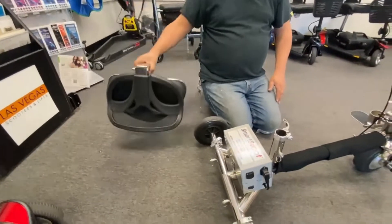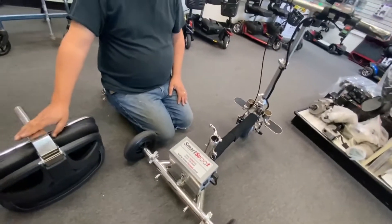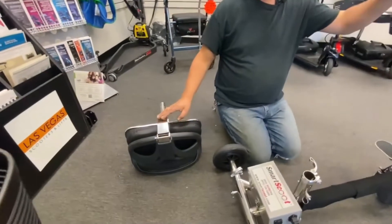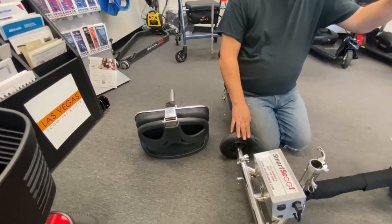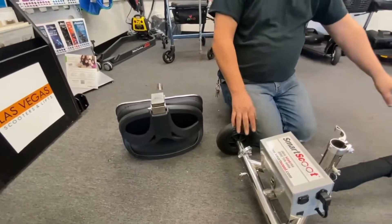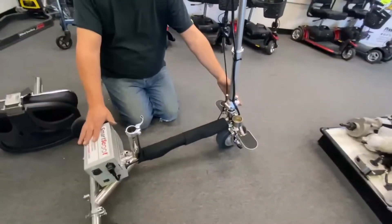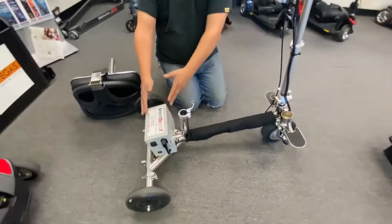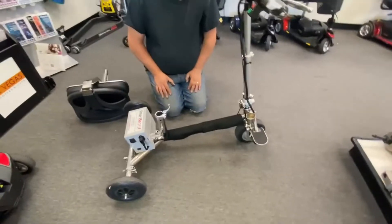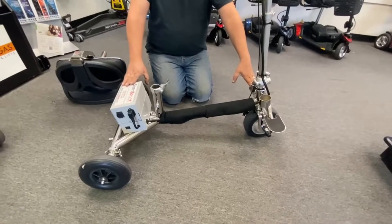The seat doesn't weigh a lot — I think it's about eight and a half pounds for this seat. On the Handy Scoot the seat weight is nine pounds, so they're practically the same scooter. The only differences we've noticed: on the Handy Scoot the controller is up the front and the battery at the back, whereas on this one they're both at the back. I think they've tried to suspend the weight a bit more forward on the Handy Scoot.